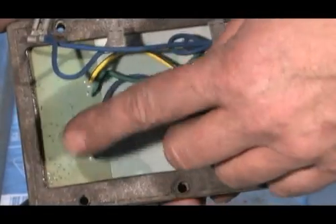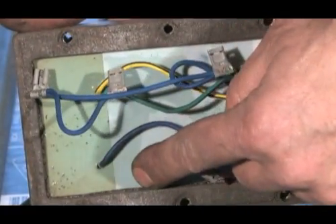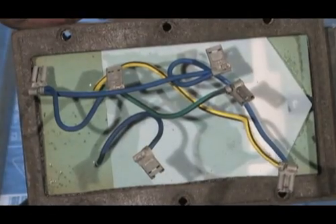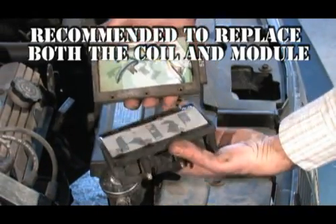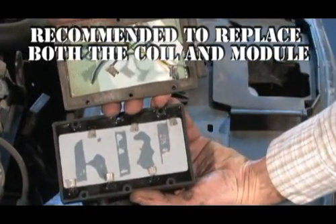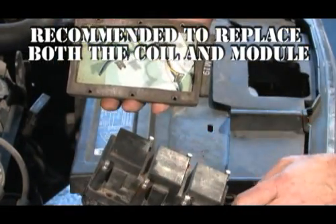Notice the module potting material — see how it is deformed and starting to separate from the primary wire. This condition is a result of high heat created by the failed coil, ignition wire, or spark plug. For quality concerns, we'll replace both the coil and control module.